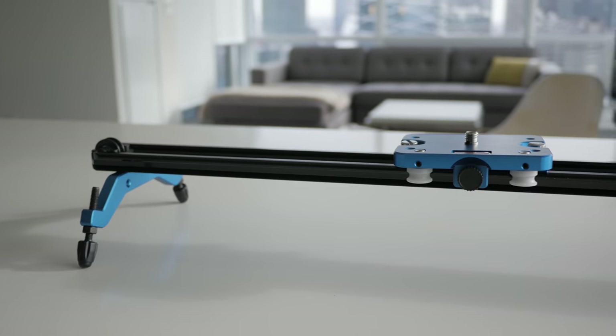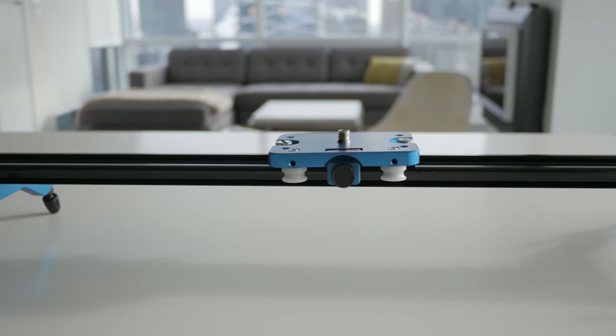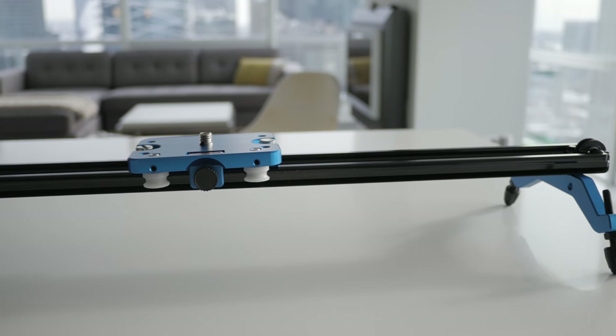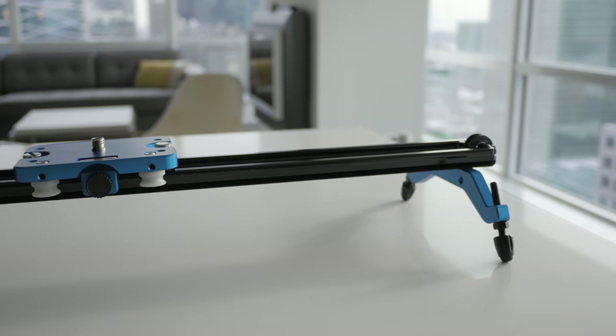Just to clear it up right away — if you buy this from Camerar, it's going to be a red plate instead of blue. The color of my slider is blue and black instead of red and black because I got it re-anodized. I just went to a local shop here, paid 30 bucks, got it done blue, just because I like the color blue.